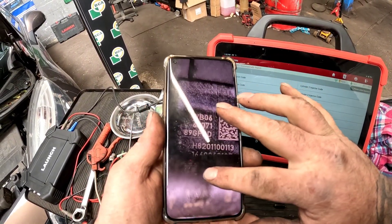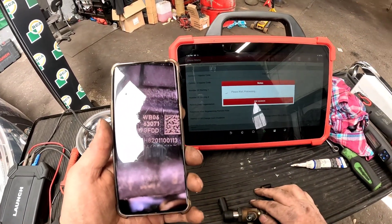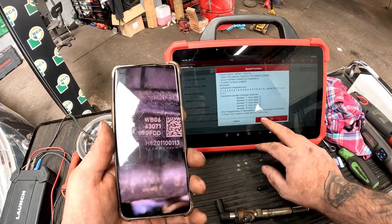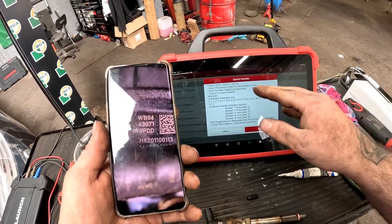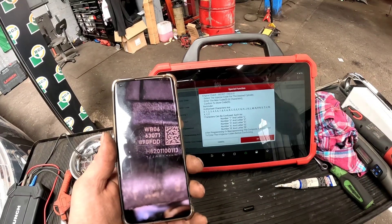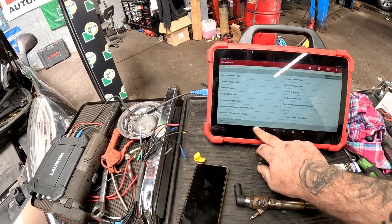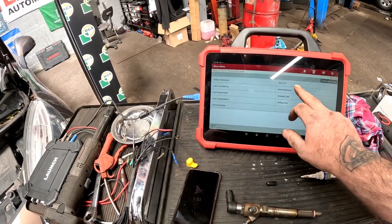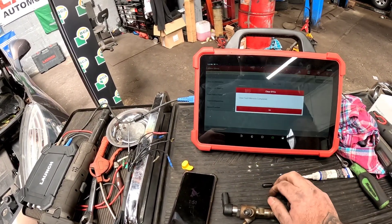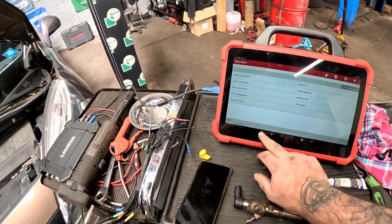I've had to take a picture of the code because my eyes are absolutely shocking. Let's put this code in — it's all got to be perfect, uppercase and lowercase, and it's all got to match. Once we finish off programming that, we can exit it, read the DTCs, give it a quick clear, read the codes again — no fault codes.